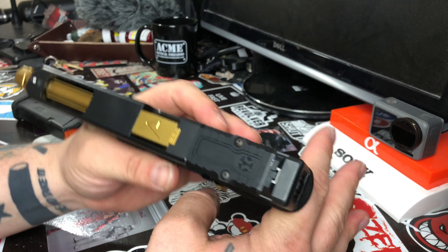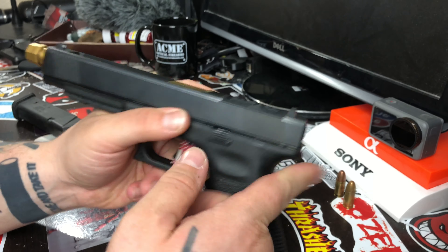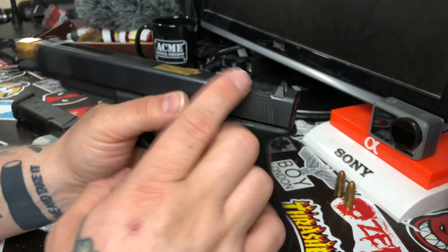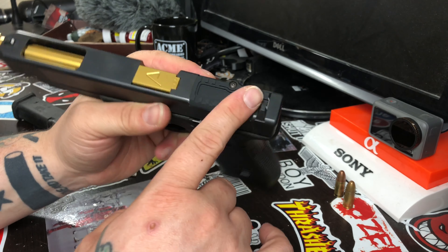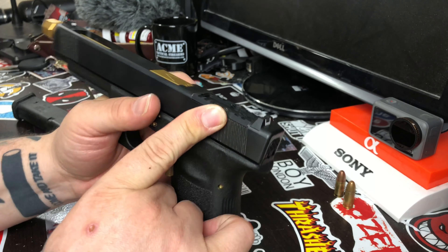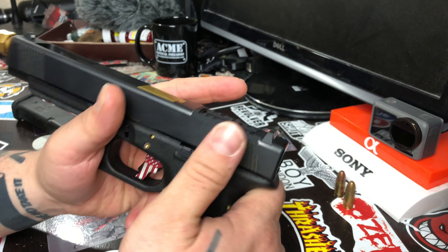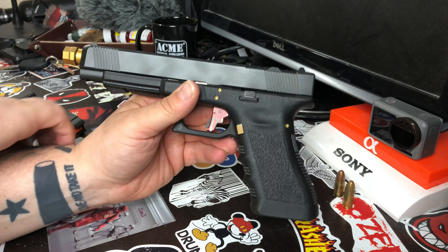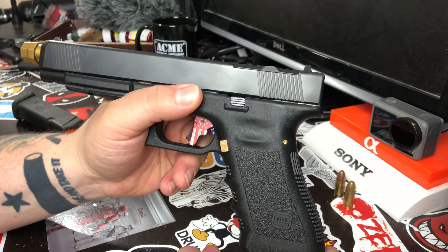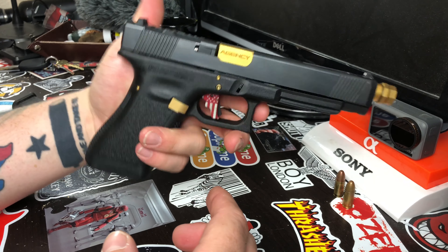My Glock 19 build — which I haven't showed on this channel yet, you're gonna see that soon — it has full slide work on a factory slide that's been cut and Cerakoted, and it has a spot for a red dot with a Vortex Venom. This Glock 34 is also ready for an optic, so I'll take this plate off and get an optic for this too. Basically this gun, the Glock 34 Gen 3, is gonna be like a race gun or a full Gucci build for me.